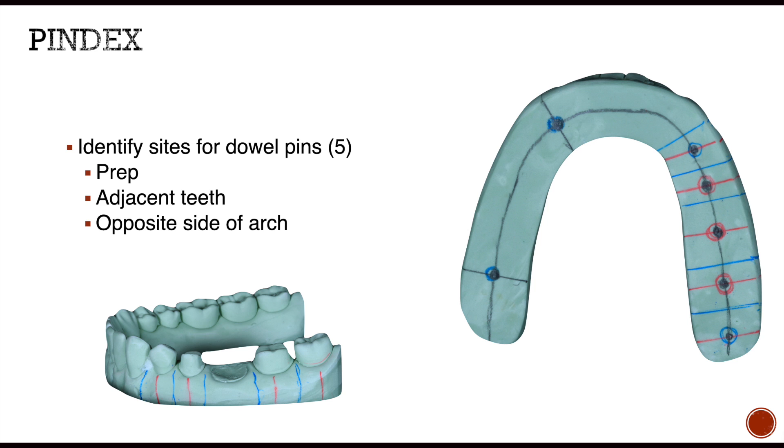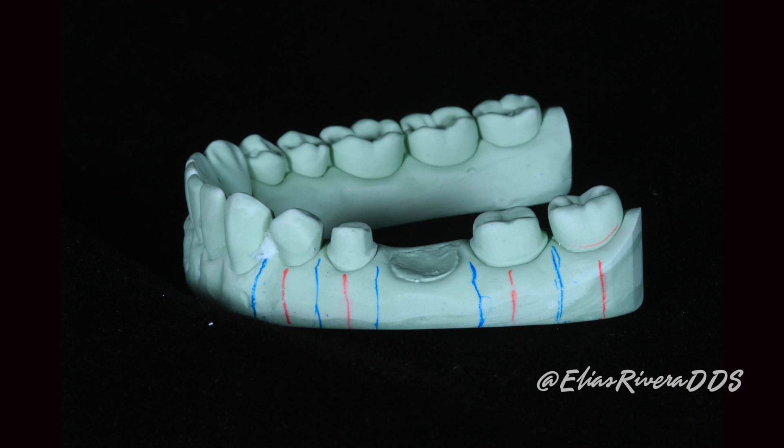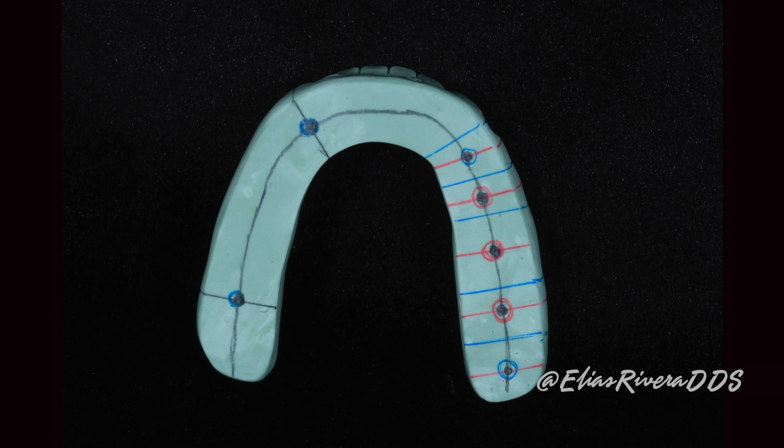Now is the time to start identifying the sites to place our dowel pins. For this, we're going to place reference lines. The red color reference lines are placed on the main abutments and the two neighboring teeth. Then, we're going to place blue color reference lines on the interproximal areas. These blue lines are going to be the reference for doing our sawing. These reference lines should continue onto the base. The color code makes it easy to identify the areas where we're going to be placing our dowel pins. In addition, we're going to identify two areas on the other side of the arch — teeth 27 and 31 — which will provide stability for the base.